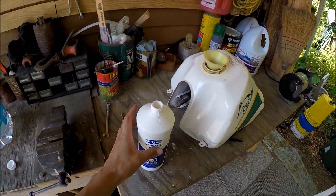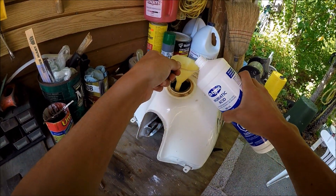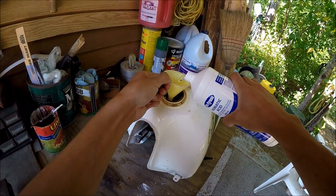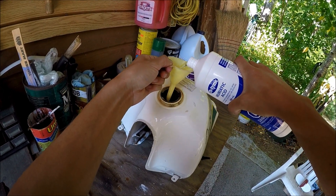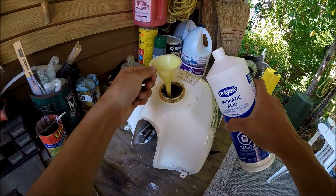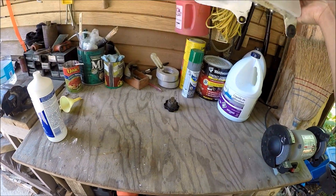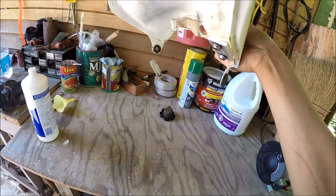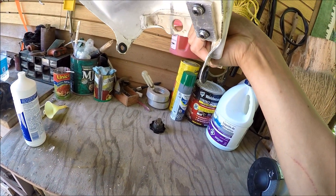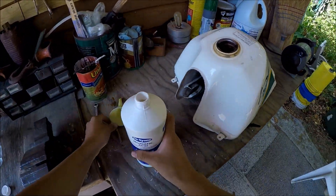I grabbed the funnel and I'm pouring the muriatic acid in. Stop and check to see if it's leaking — doesn't look like it's leaking — so let's pour the rest of the bottle in.